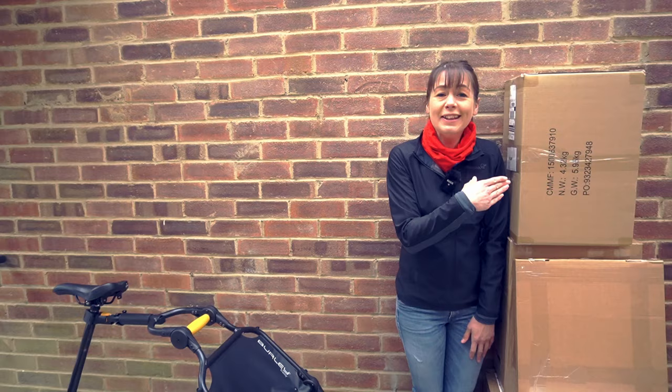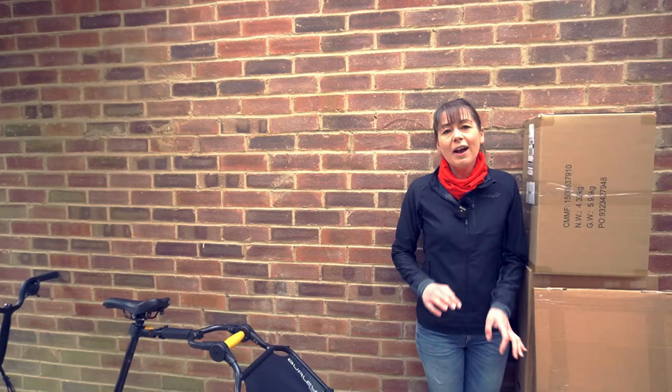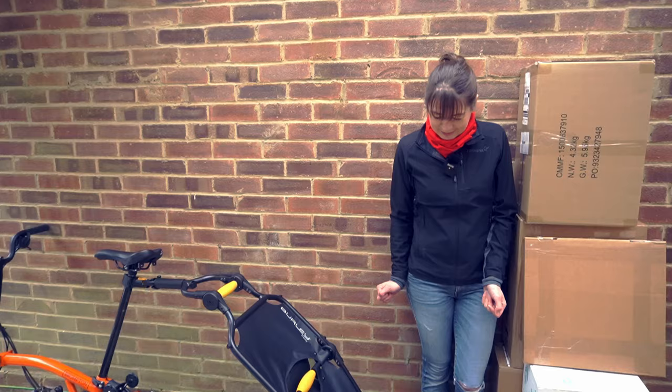This is the scale of my problem — the parcels wouldn't fit on the rack or in the bag. I'm hoping with the Travoy I might get some of them in it, and the rest are going to have to go on the bag and on the rack of the other bicycle. So let's start packing.